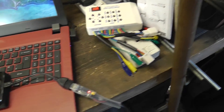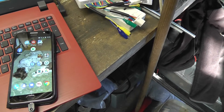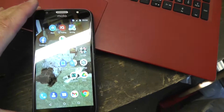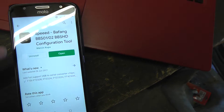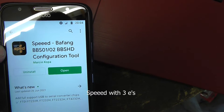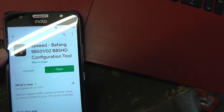Once you've done that, turn on your phone and go to the Google Play Store. Install the Speed BBSHD configuration tool — that's a free app. Just download and install it.